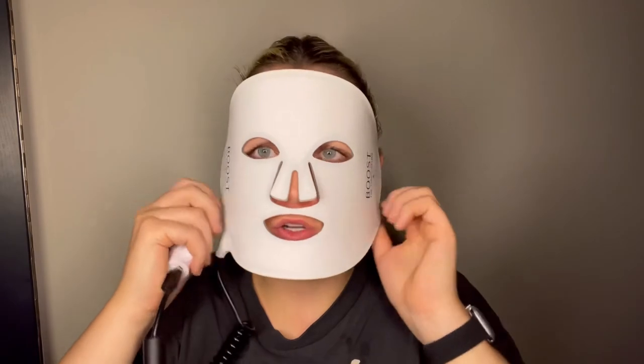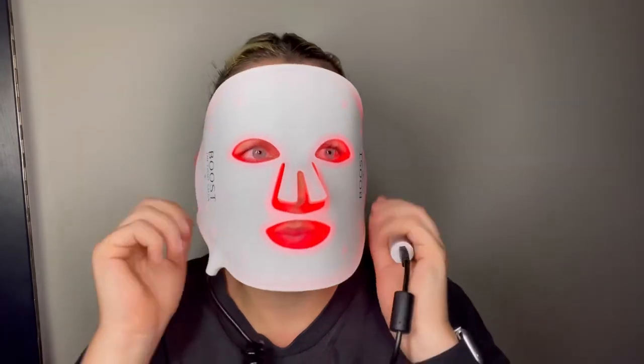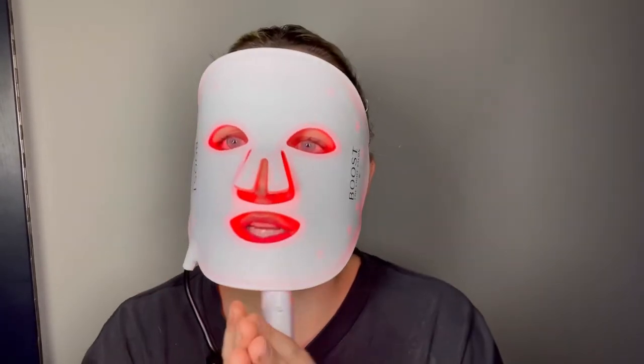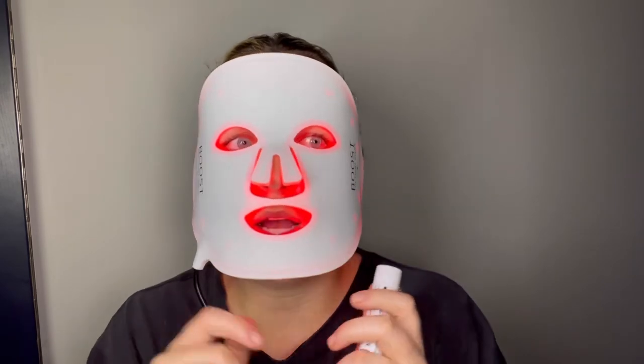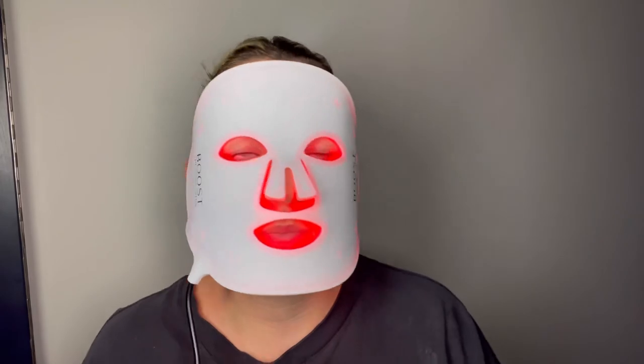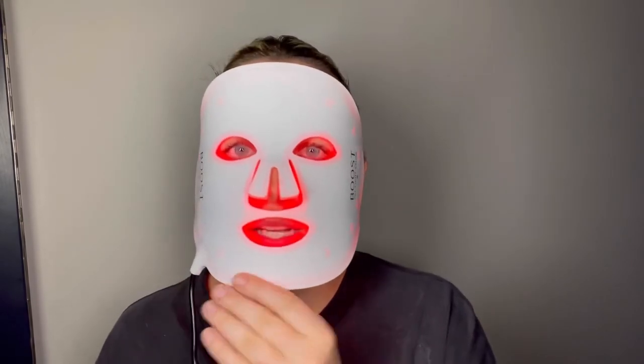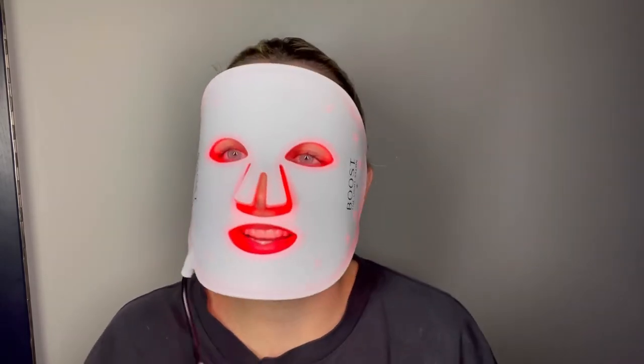I'm going to do 20 minutes, which is the optimum amount of time, and then I'm going to apply my Beauty Pie sleep oil which I'll grab from by my bed. Then that'll be it and I'll show you guys what my skin looks like in the morning because everything will have worked a bit better. See you in 20!